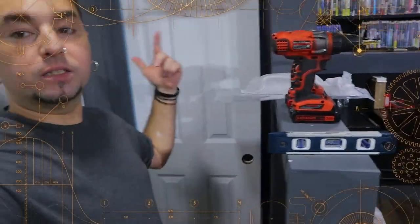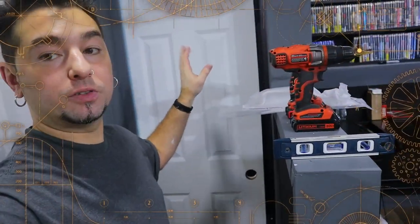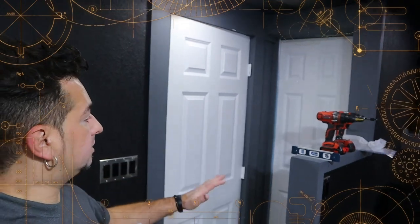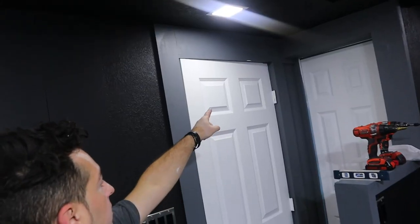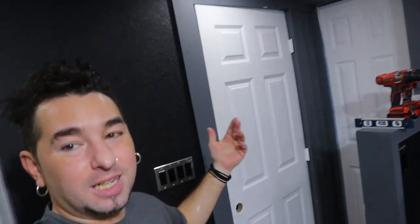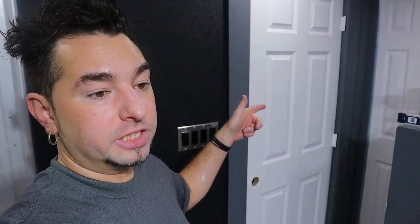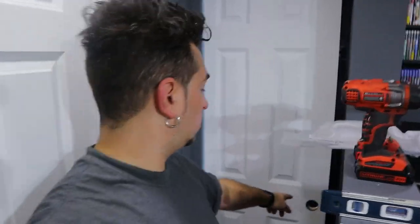We've got the two coats of paint complete on these doors. They look beautiful — the difference it makes is just mind-blowing, what a little bit of paint can do. I hit the brush on some of the gray, that happens all the time. I'm a messy painter but I always know how to clean up. The hinges are going to get taken off because I've got black hinges.